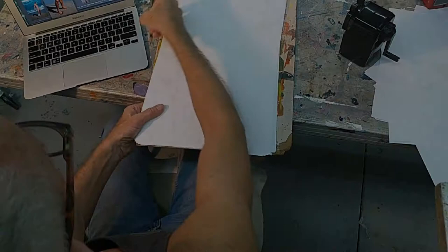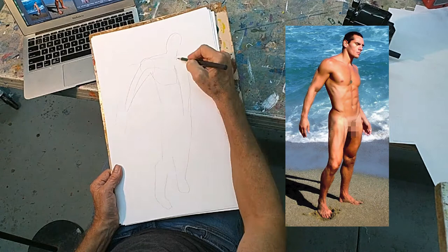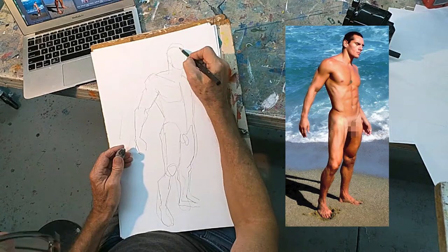Now you may think that the rough block-in needs to be perfect, but you'd be wrong. The fact is — and nobody tells you this — it's never going to be perfect. It's always going to be wrong. That's why we call it a rough block-in, because it's rough. The job of the rough block-in is not to be perfect; it's to get you started.